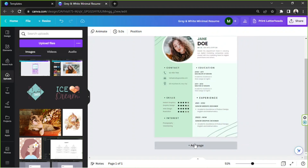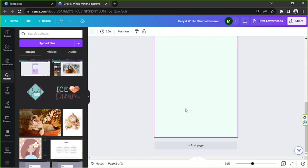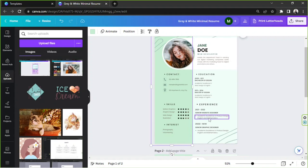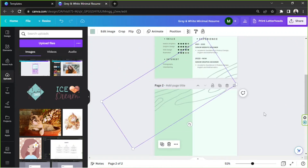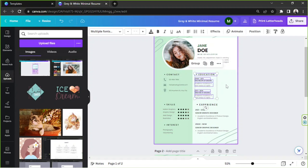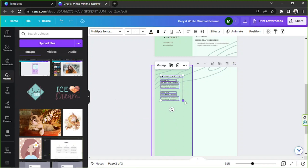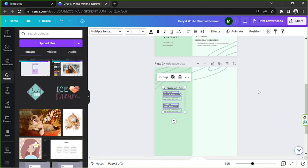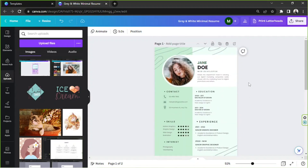If you want to add a new page, click 'Add Page.' You can then go back to the first page, click on elements you want to copy, go to the second page, and paste them there — Ctrl+C to copy and Ctrl+V to paste. Do the same for all other elements you'd like to bring to page two. Highlight everything, copy, go to page two, paste, and position as needed. You can add any content you want there, such as a References section.